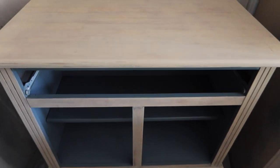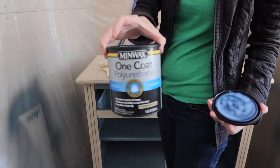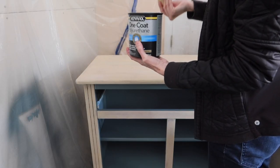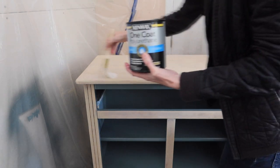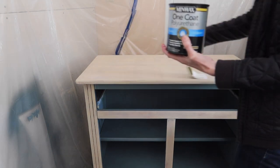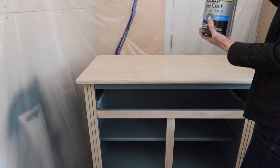Here she is after that second coat — isn't that wood beautiful? It looks even better once I add the top coat. For the top coat, I'm using a Minwax One Coat Water-Based Polyurethane. I love water-based products — they don't yellow like an oil-based will. I'm applying it with a synthetic brush, following the wood grain.